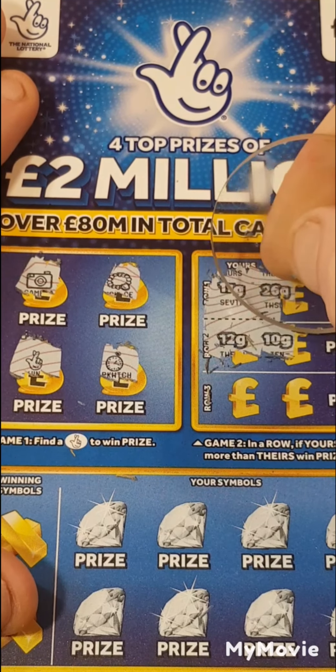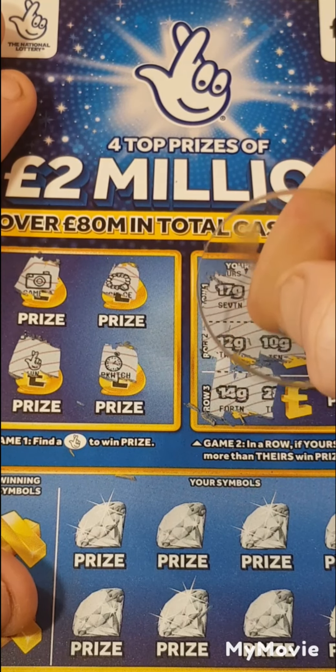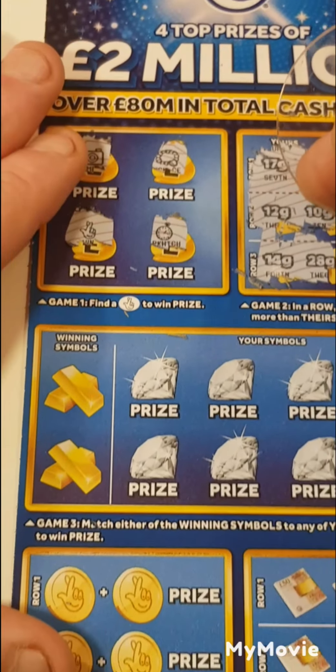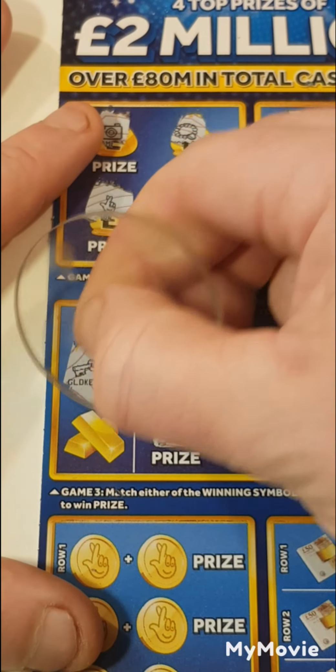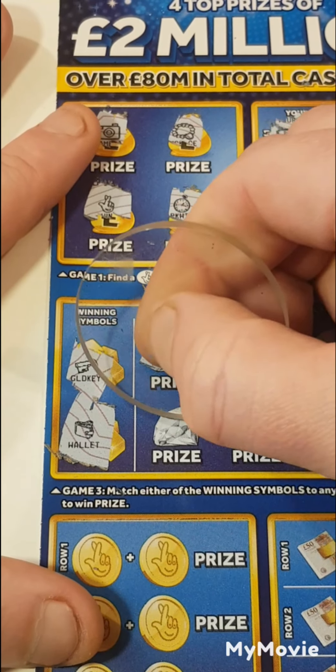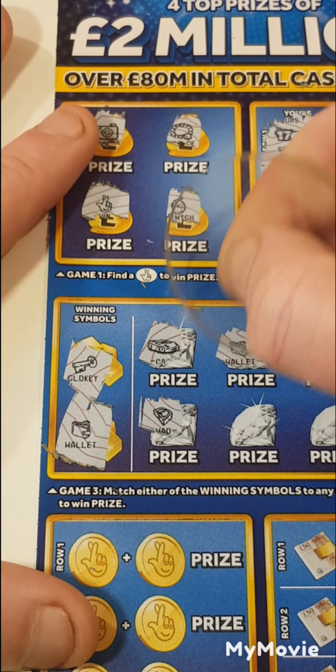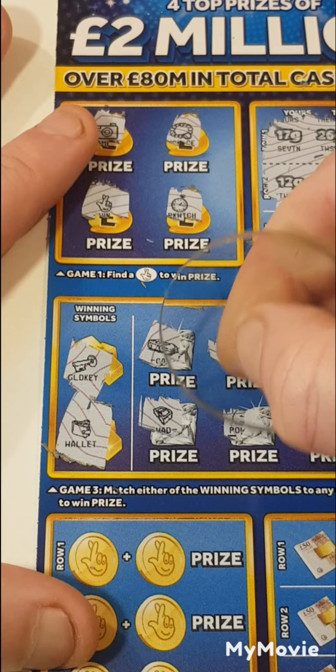Because ours weighs more than theirs — 14 and 28. So we are looking for a gold key or a wallet. We have a car, wood, wallet — wallet! We have a wallet. That is three matches. So this is profit.